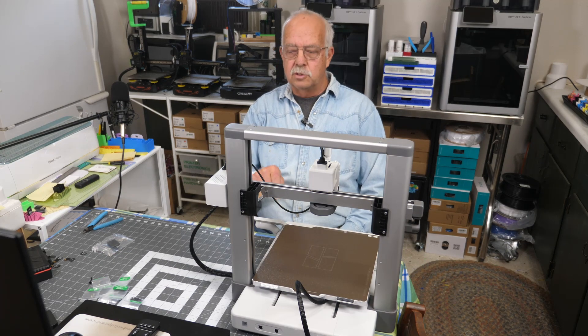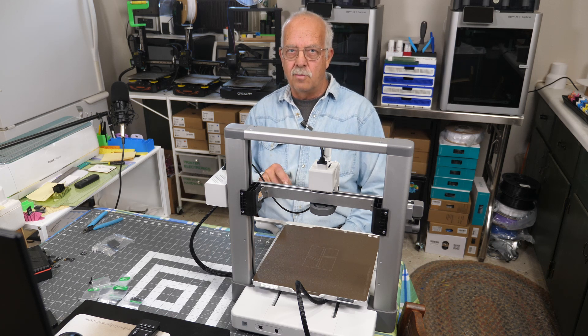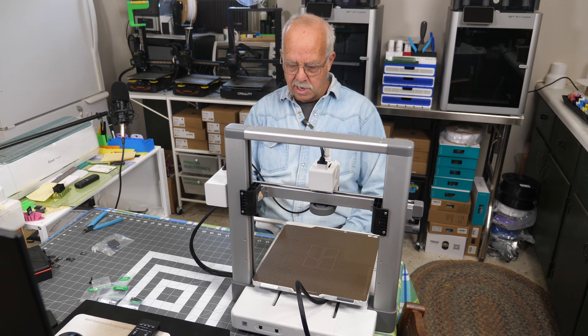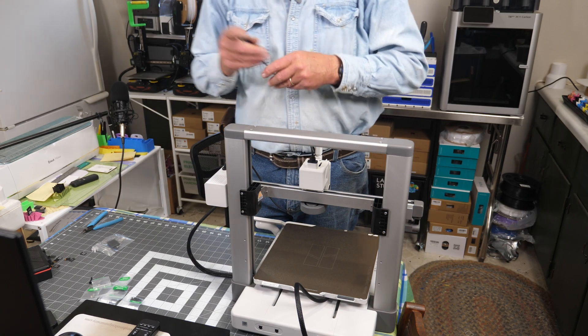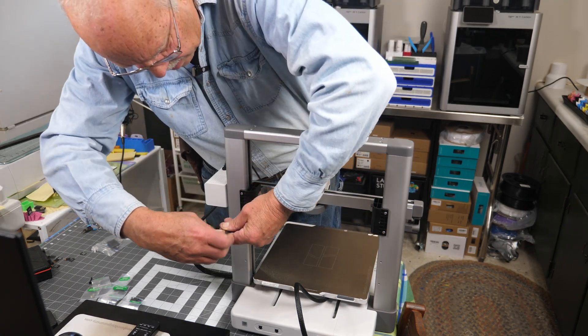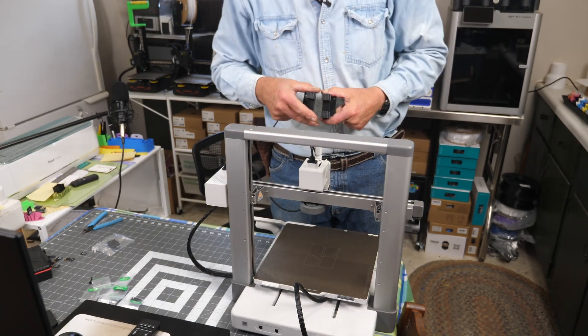I wish the screen were a little bigger — I have kind of fat fingers and entering the LAN password was a challenge without fat-fingering more than one letter at a time. But we got connected and we're on the LAN. Now it's going to go through calibration: motor noise cancellation about five minutes, vibration compensation about seven minutes, and auto bed leveling about 15 minutes. I also forgot to remove the foam pads on each side — I even knew they were there and still forgot.